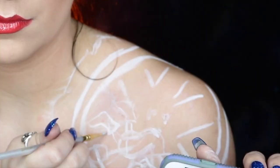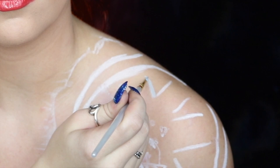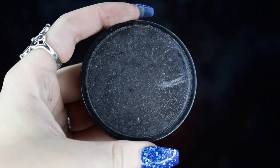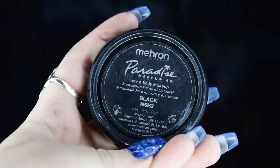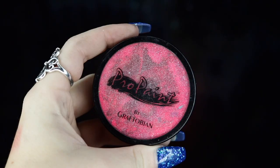Next, I'm taking my Graftobian Pro Paint in Graveyard Gray and outlining the few areas that we have as windows to differentiate them from the Sora outline. They actually have a light blue-gray cast in the reference photo. I'm then taking my Mehron Paradise Paint in black and outlining the inner circle inside of the stained glass window.